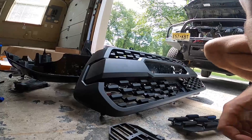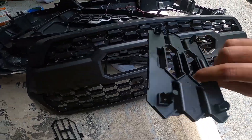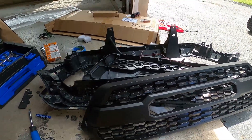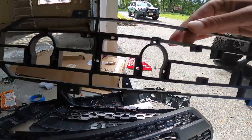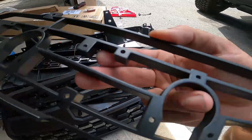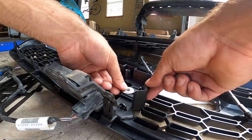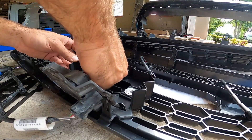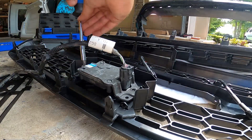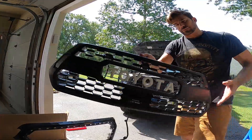Depending on what kit you get, you'll get some different options. This one came with a black shroud that goes in front of your speed sensor — it just sits right in there and you attach the speed sensor to it. It also came with this piece that you put your letters on, which attaches from the back. The letters that came with this kit screw in, but I'm also going to throw a little gorilla glue on them — probably overkill, but that way I don't end up with letters flying off on the highway.